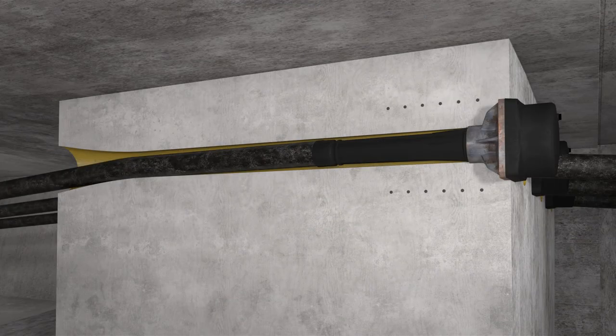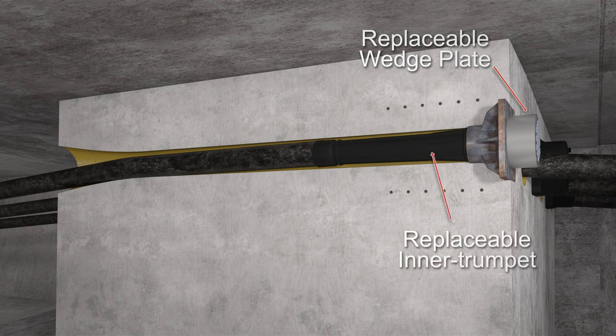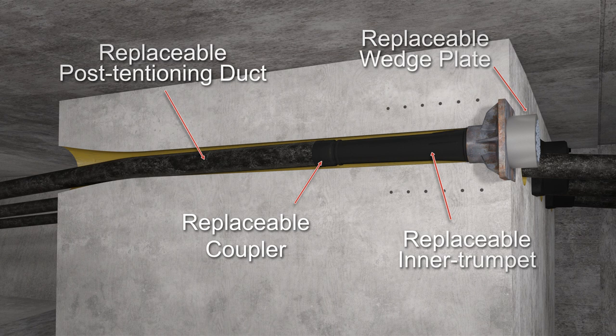Let's strip away the concrete and reinforcing for a clearer view. Here in the anchorage, we have a replaceable wedge plate, a replaceable inner trumpet, a replaceable coupler, and a replaceable post-tensioning duct.